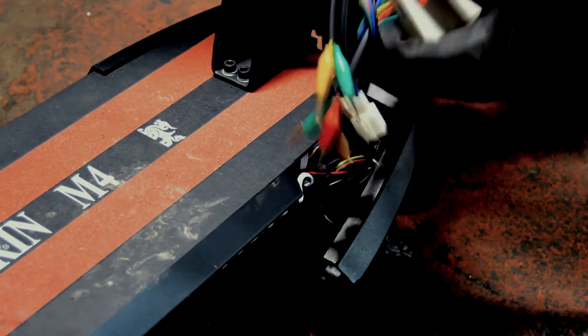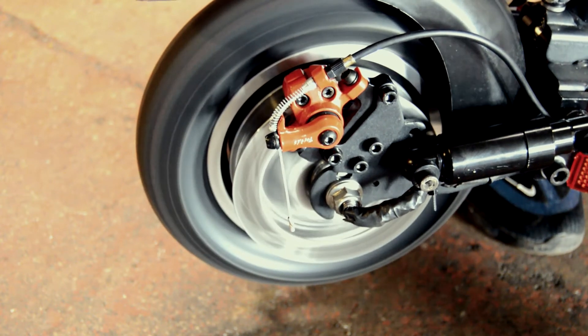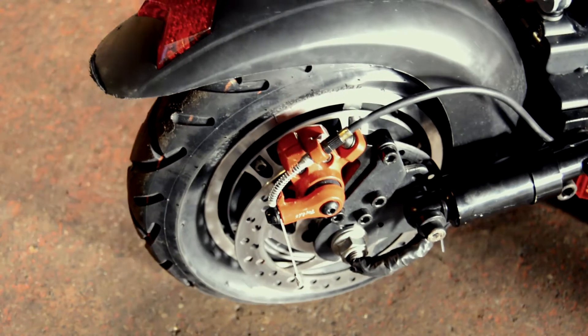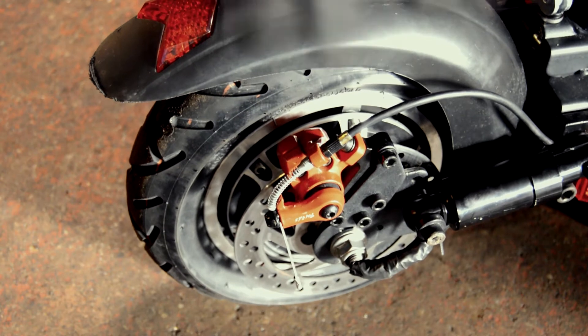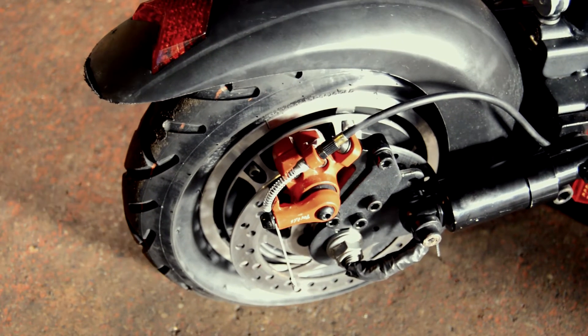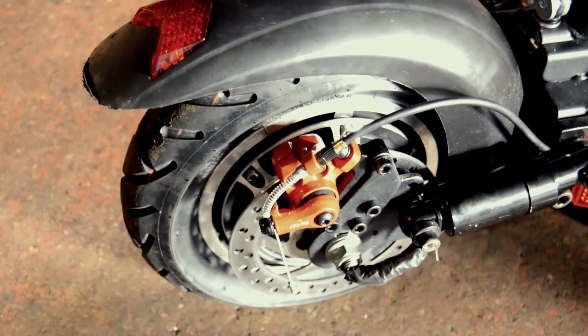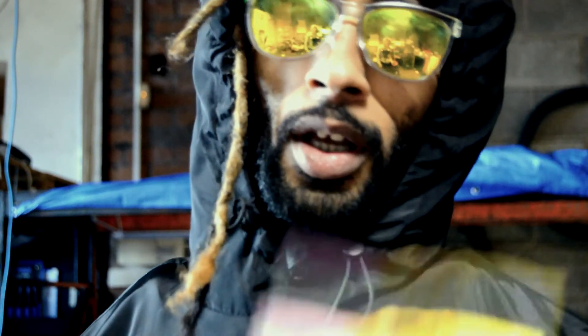As you can hear and probably see, with all Hall sensors responding the motor is acting very differently — it's a lot quieter and it's not fluctuating in speed. It maintains a continuous speed when the throttle is held down.